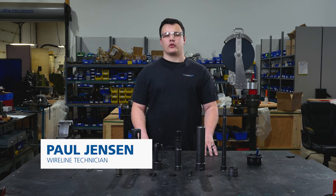Hello, my name is Paul Jensen and today I'm going to show you the assembly of a two and a half inch universal pulling tool.